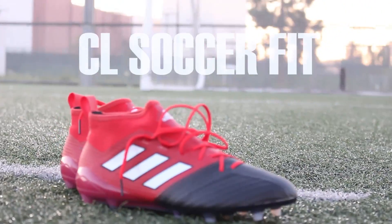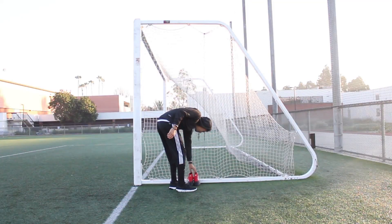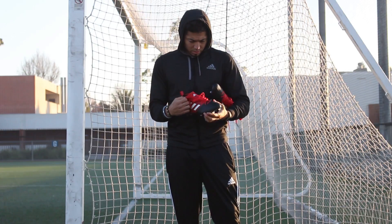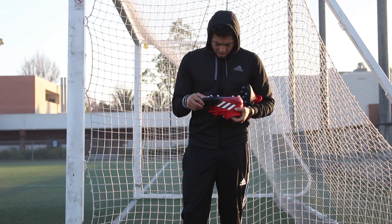What's up guys, gonna be trying out the A17.1s plus the primeknit, the red pack editions. I like the look of the cleats — it reminds me of the old Predators, and getting into the boot was actually really easy to my surprise.